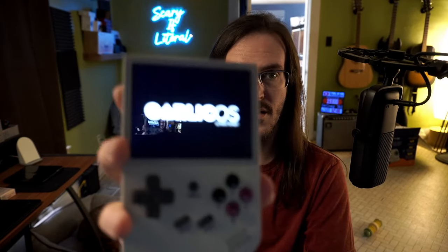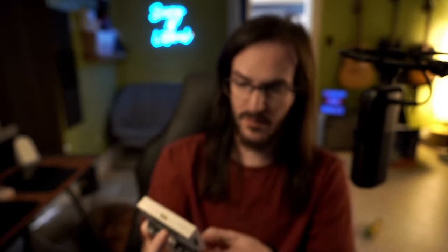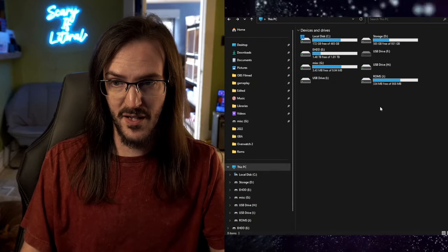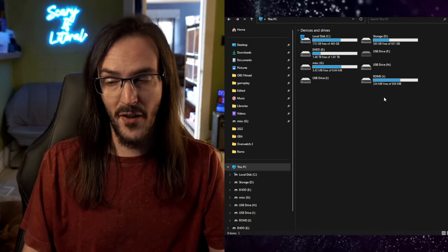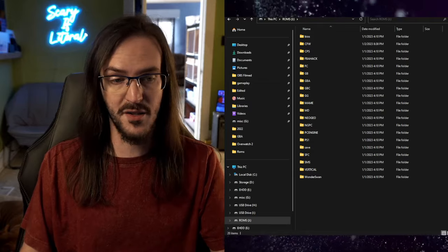Let's grab the card and fire it up. Hold the power button and with any luck we should see the Garlic OS logo — there it is. Garlic OS. And we should see the main menu now. Beautiful. If I go into consoles you'll see all of my ROMs are still there. If you're wondering how to have a second SD card with your ROMs on it, it looks pretty much like this: just take an SD card, format it into FAT32, call it ROMS, put all your ROMs in their appropriate folders on that card, stick it in the second slot, and you are absolutely done.